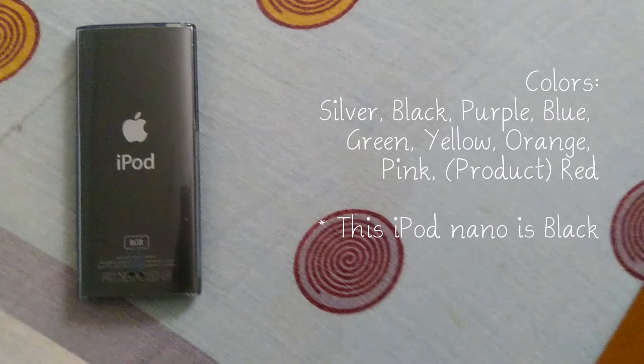The 4th Gen iPod Nano is available in these colors: silver, black, purple, blue, green, yellow, orange, pink, and Product Red.